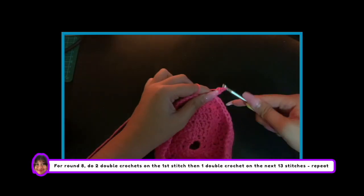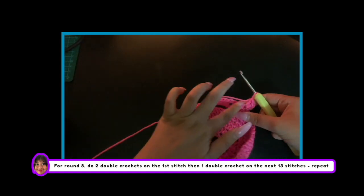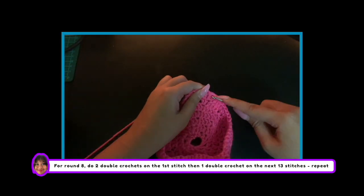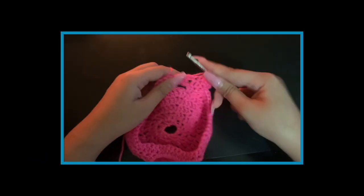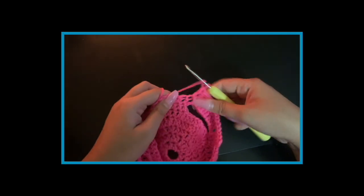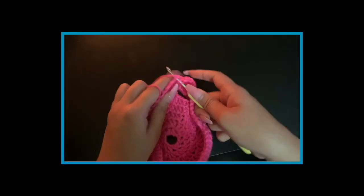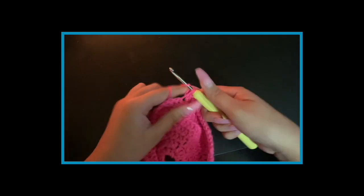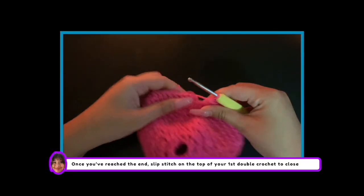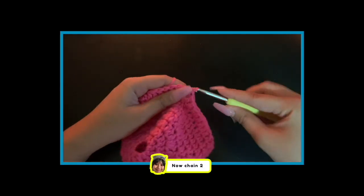Now chain 2. For round 8, do 2 double crochets on the first stitch then 1 double crochet on the next 13 stitches. Repeat this till you have reached the end. Once you've reached the end, slip stitch on the top of your first double crochet to close.